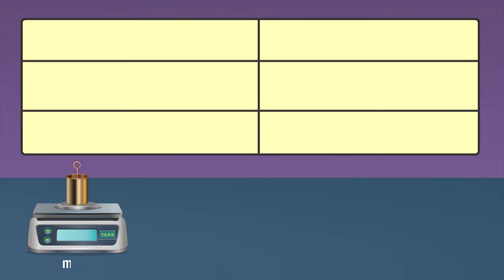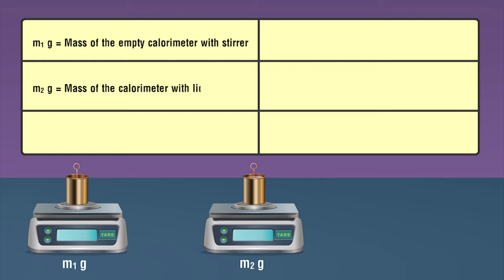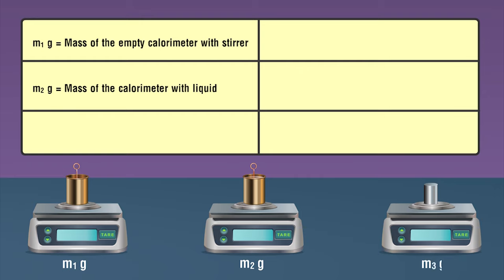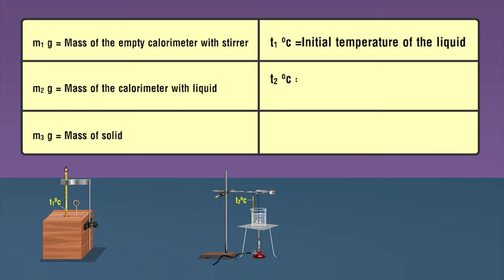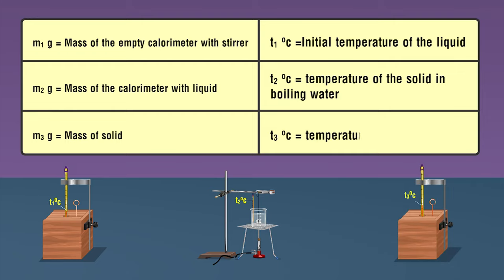Observations: Mass of the empty calorimeter with stirrer equals m1 grams. Mass of the calorimeter with liquid equals m2 grams. Mass of solid equals m3 grams. Initial temperature of the liquid equals t1 degrees Celsius. Temperature of the solid in boiling water equals t2 degrees Celsius. Temperature of the mixture equals t3 degrees Celsius.